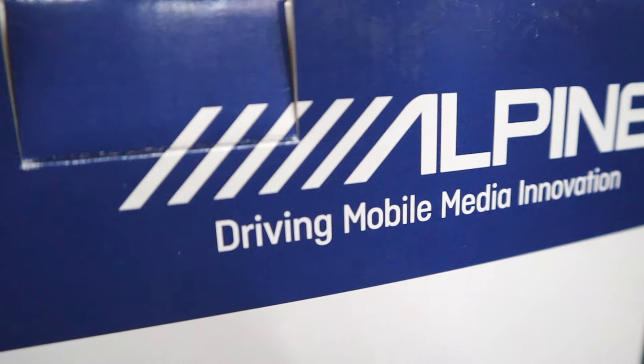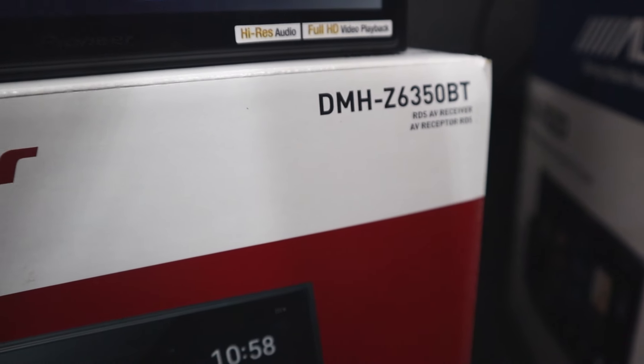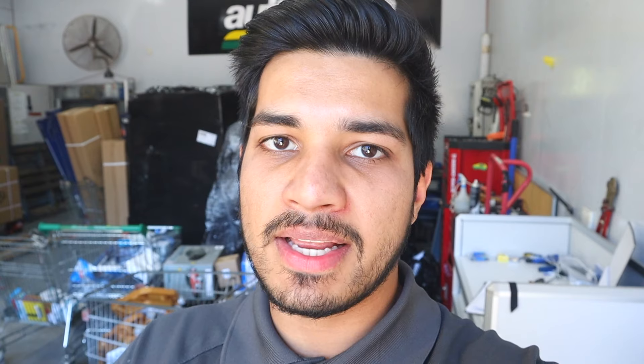I had one or two people from certain stores say this will not work — Jaycar — and they were wrong, because I knew it was going to work and I tested it and it works. So we've got the Alpine ILX-702D and the Pioneer DMH-Z6350. The Alpine unit has an HDMI input, which a lot of head units in the Alpine and Kenwood range will have. Other units — even really basic ones — will most likely at bare minimum have a reverse or front camera input via RCA, and we can also utilize that for mirroring.